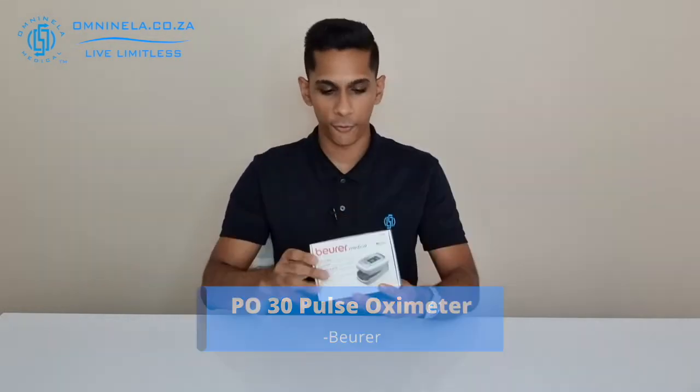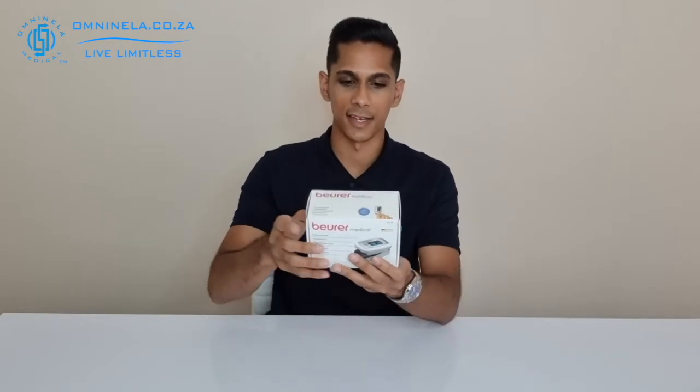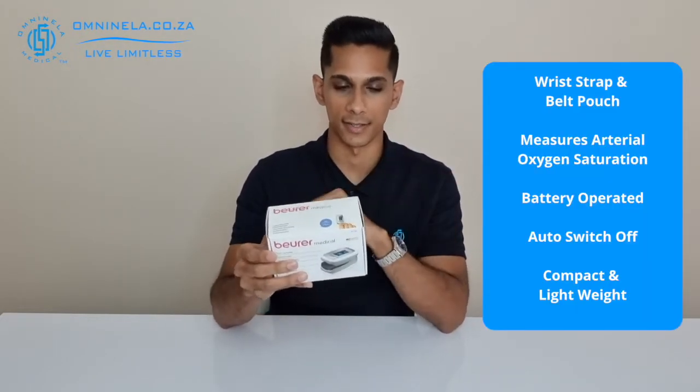For this we'll have a quick look at the features of the device itself and also what comes included inside of this packaging. Having a look at the outside of the box, we can see that this is for the oxygen saturation and also your heart rate sensors.